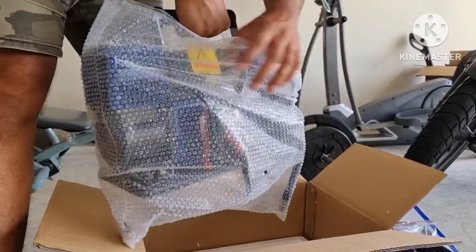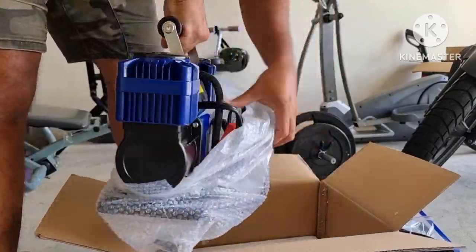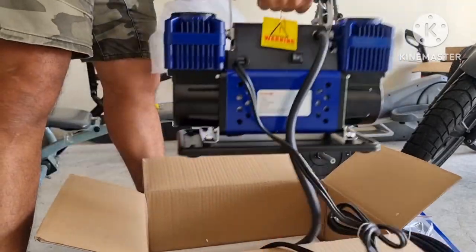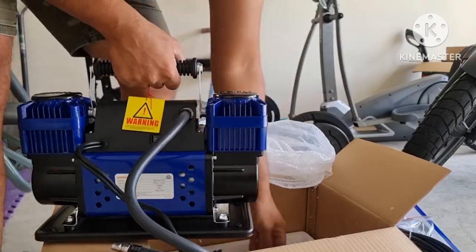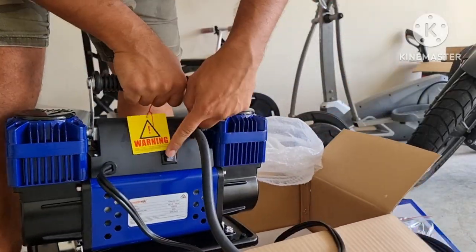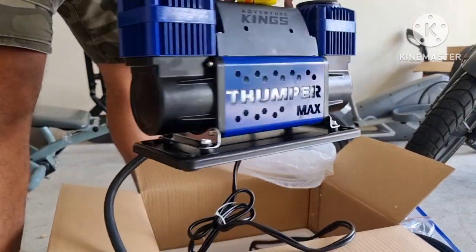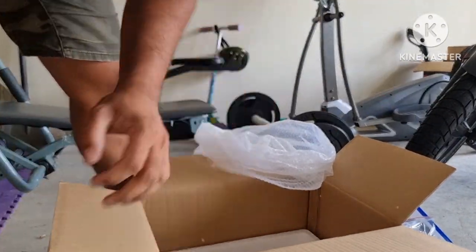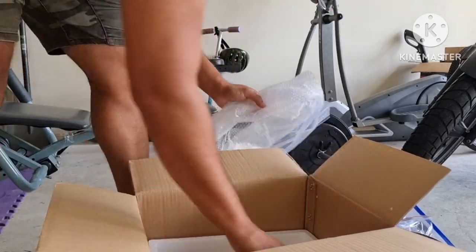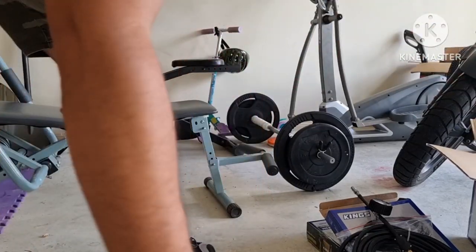The compressor is coming out. This is a 12-volt compressor, so it comes with clamp clamps to connect onto the battery — the red and black ones — and an on/off switch, the air hose, and two compressors on both sides. It also comes with the warranty card and the operations manual.